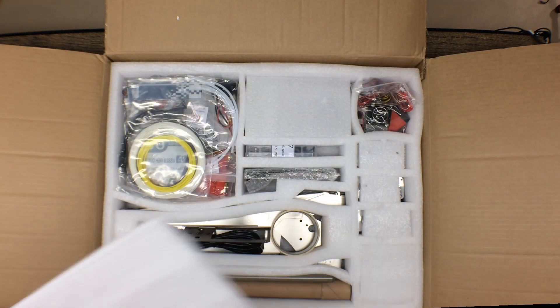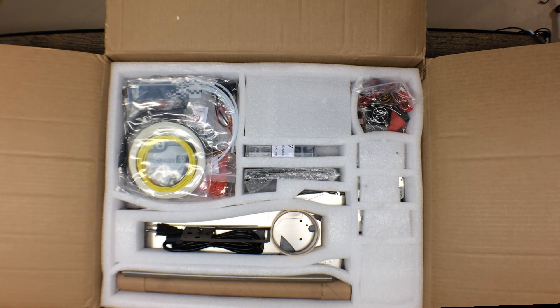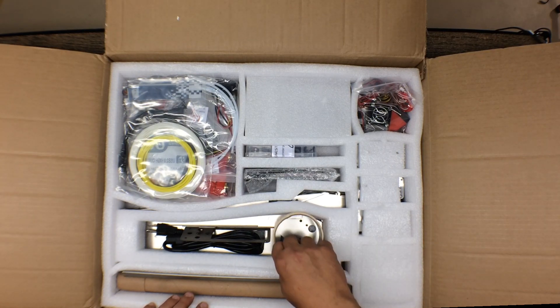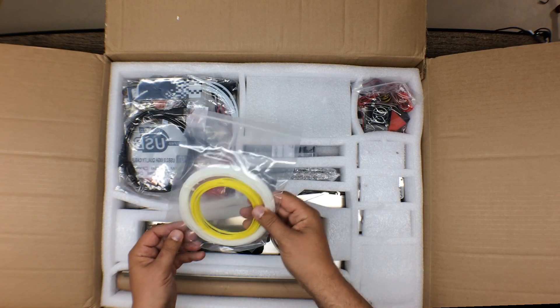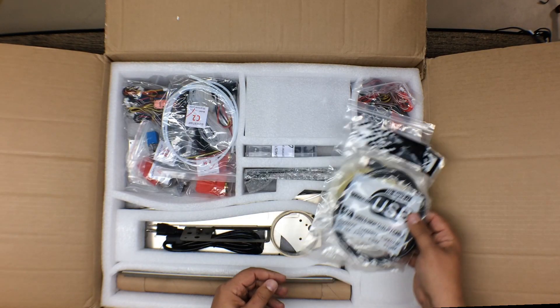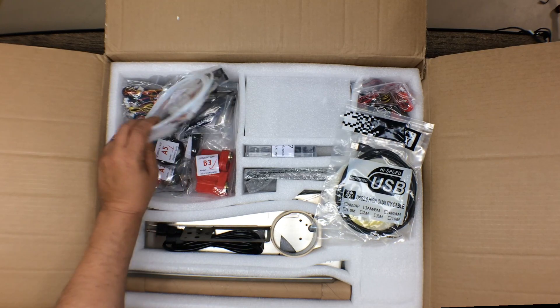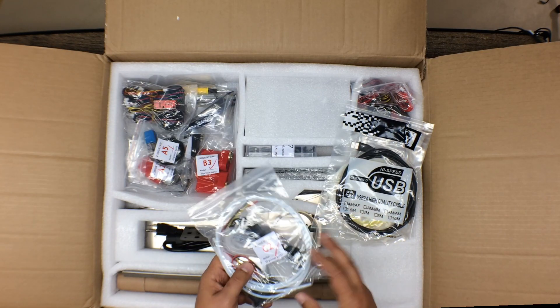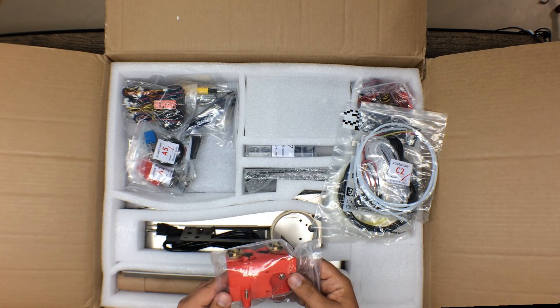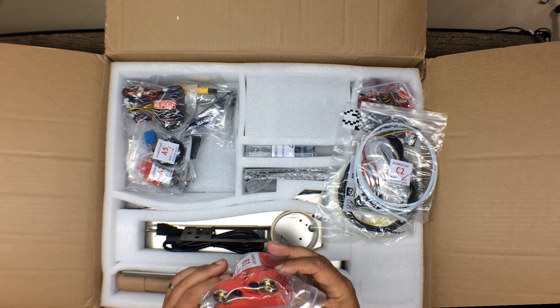Look at that whiteness! We have some nice foam packing here. This does look very nicely packed. They give us some obligatory tape, some sample filament, a USB cable, and all the prerequisite parts. I'll pull this out — it does appear to have some 3D printed parts.